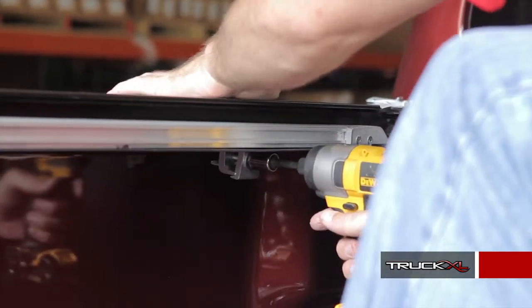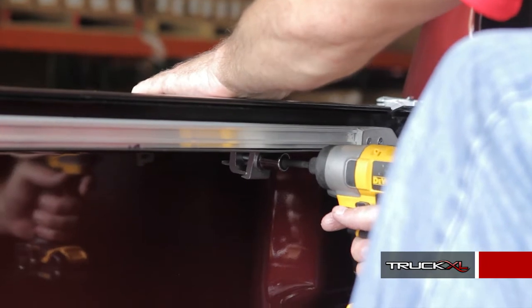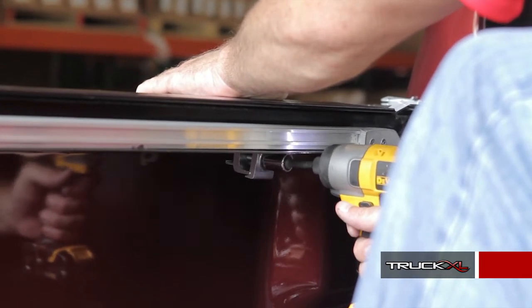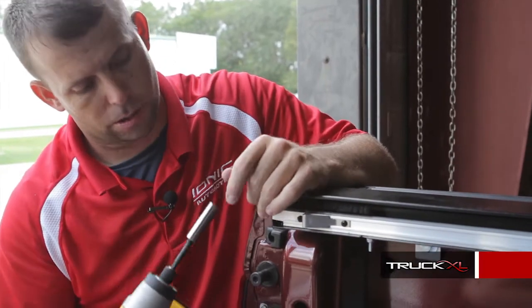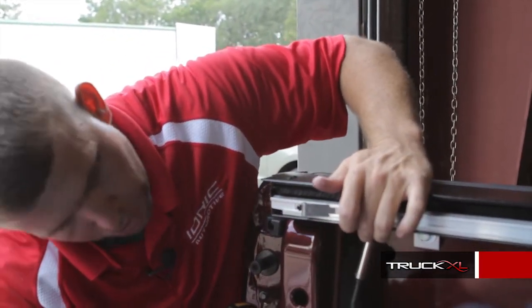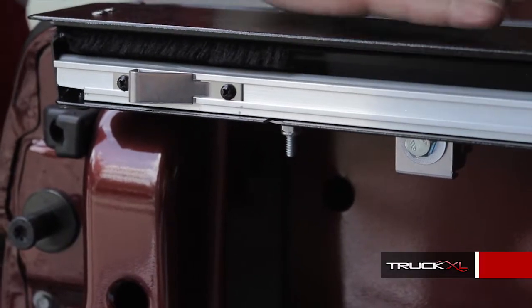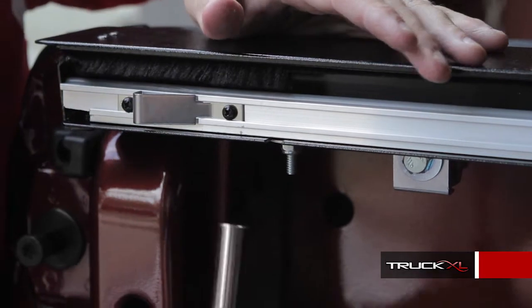When they start snugging up, go to the top and push down for a secure, tight fit. Do the same thing to all three. Next, take an 11mm socket and on the underneath, just loosen up these bolts so when you pull the cover out, the rails themselves can glide to the proper position. Do that on both sides.